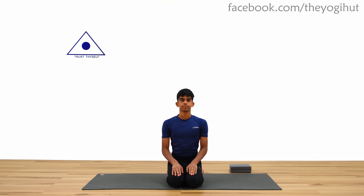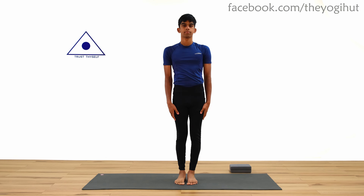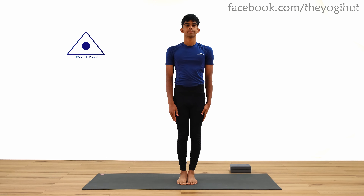To start, go to the standing sthiti pose and take a deep breath two times. There are six steps in this posture, which is equivalent to doing Trikonasana one time.